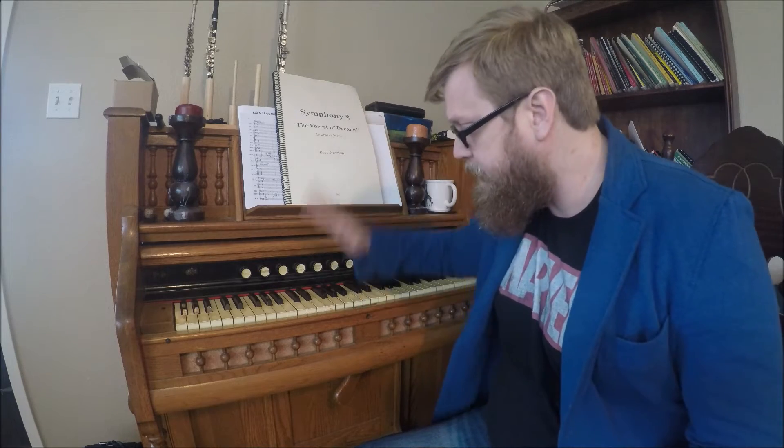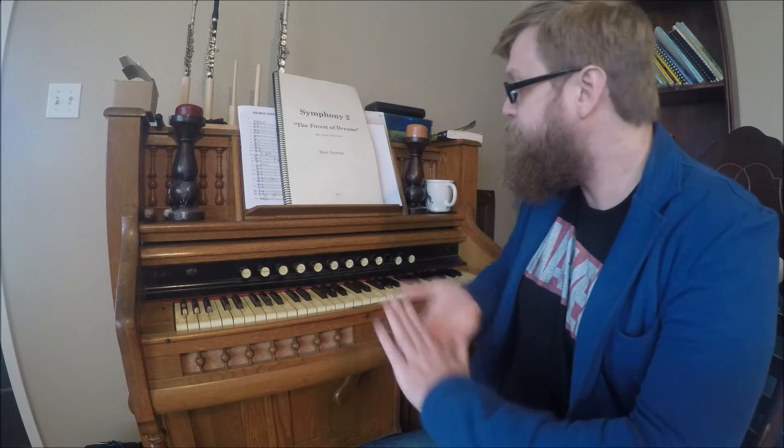I'll reuse my trusty reed organ here. It's not the greatest instrument in the world — I got it for all of 50 bucks out of an old abandoned house in the next county over. It will work for our purposes today, albeit it is a little loud in the motor. The first thing we need to address is something called the harmonic series.